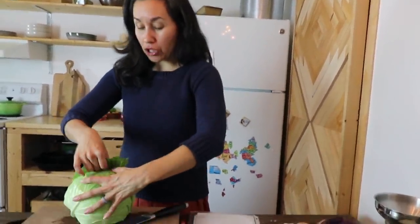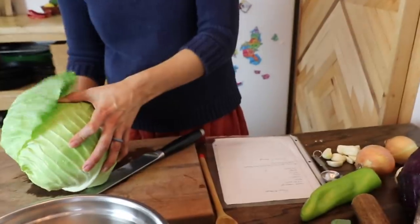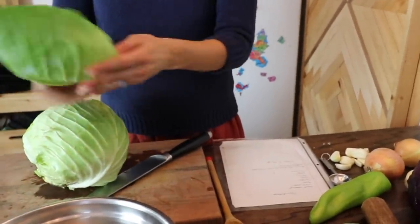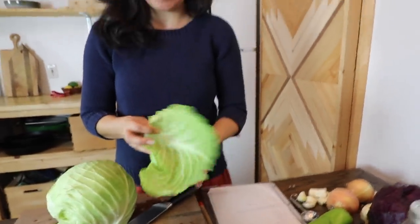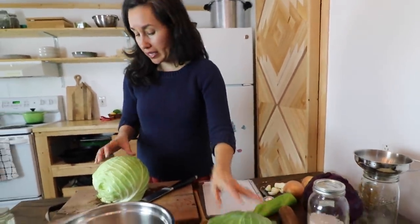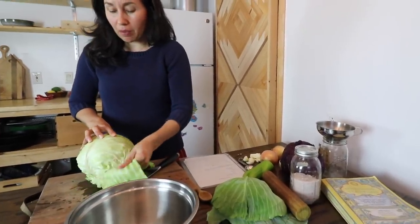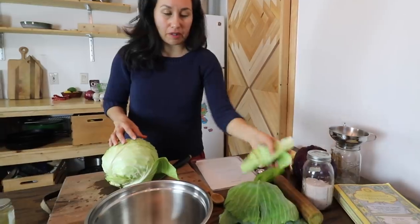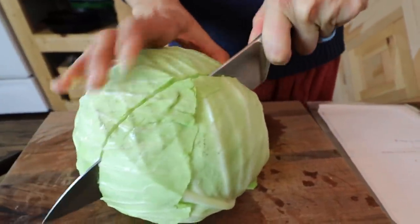The first thing you're going to need to do after you've washed your head of cabbage and your pepper is save the outer leaves. Make sure they're washed and save about two or three leaves — I'll show you what this is for at the very end. Try and keep them whole. If they just shred, you can compost them or feed them to the chickens. Now you're just going to slice your cabbage in half.